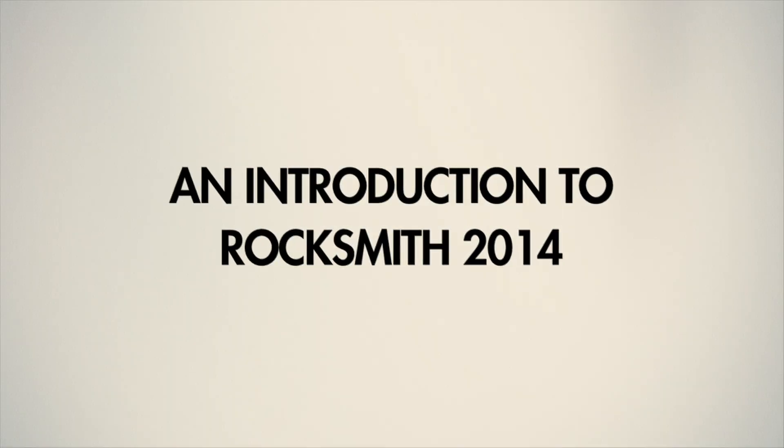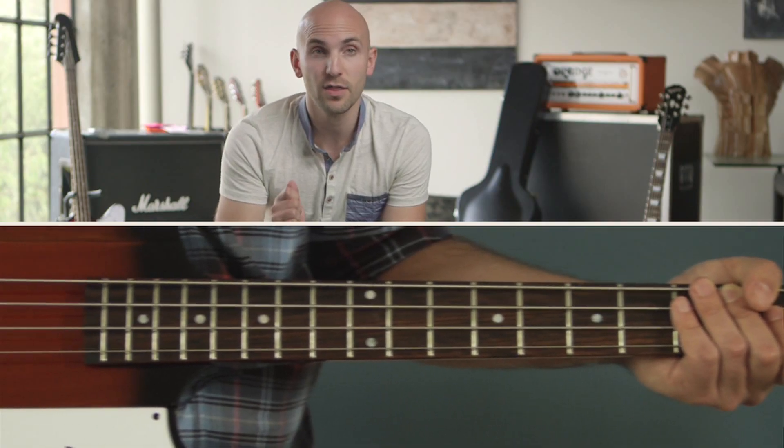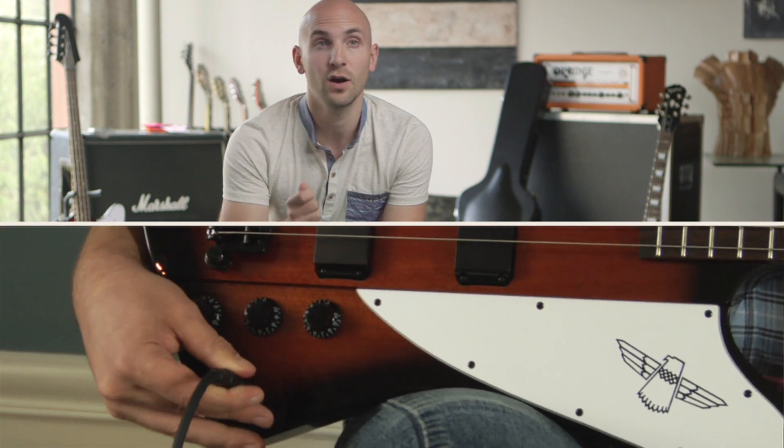Rocksmith 1 was classed as the fastest way to learn to play guitar, and Rocksmith 2014 takes it to a whole new level. Rocksmith 2014 comes with a real tone cable. You plug the other end, which is a quarter-inch jack, directly into any electric guitar or four-string bass.